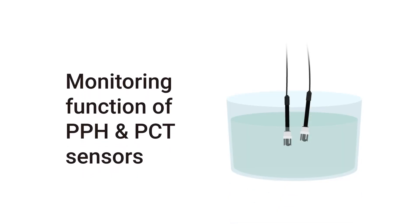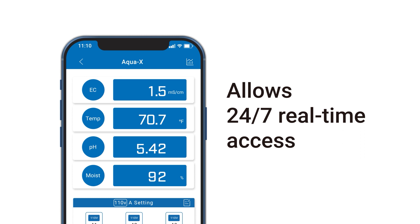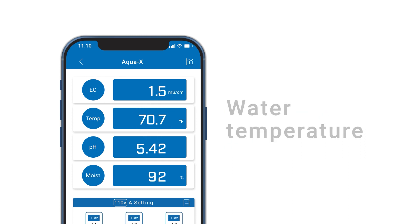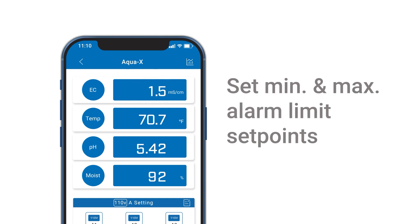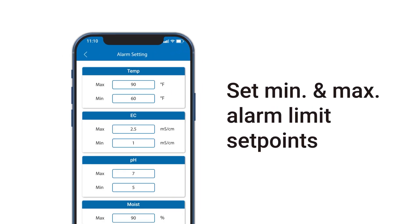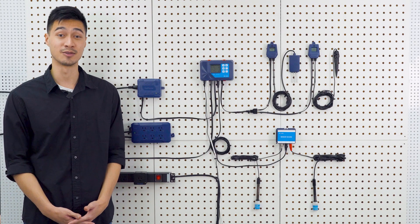The monitoring function with the PPH and PCT sensors allows 24x7 real-time access of the water temperature, pH and EC by using the Trollmaster TM Plus app. You can also set the minimum and maximum alarm limit set points of the AquaX and receive notifications through the app if the temperature, pH or EC is outside of your allowable setting range.